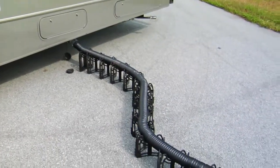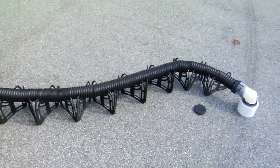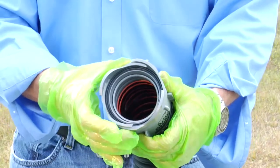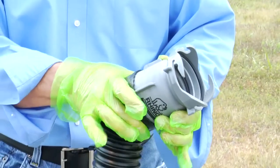Rhino Xtreme is offered as a convenient 15-foot all-in-one kit. This kit includes the pre-attached Rhino swivel fittings, 15-foot sewer hose, reusable locking rings, and storage caps. At the RV end we have a bayonet swivel fitting with four bayonets instead of two for a more secure fit. This fitting is pre-installed with a locking ring.